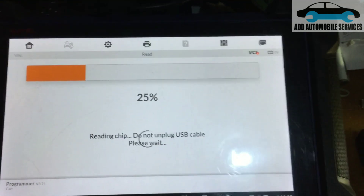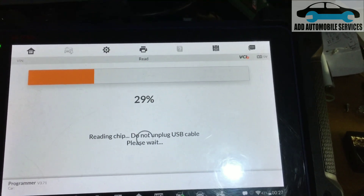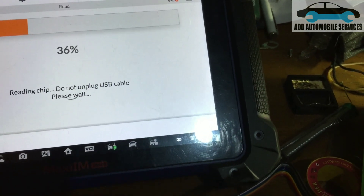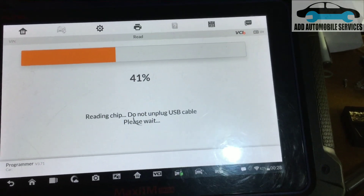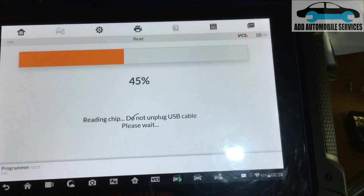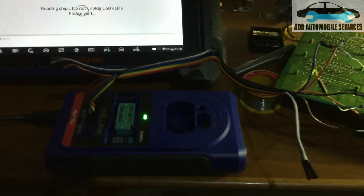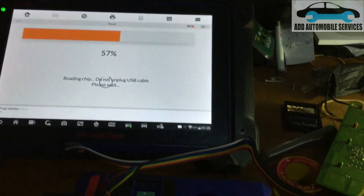After this I'll read the second unit. What the customer did was he bought another used part, and that one contains everything — it's a 2011. I'll save this data with 'ORG' meaning the original file. I'll read the used one he bought and keep it, then try to write the key. If it doesn't go through, I'll use the other one. I'll save both files so that for the S60 2013 I can do the programming directly without coming back to do this connection and reading again.